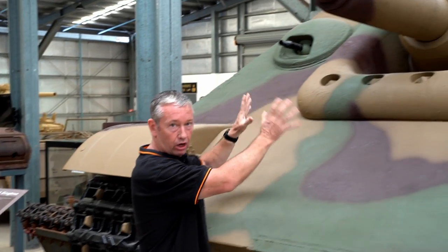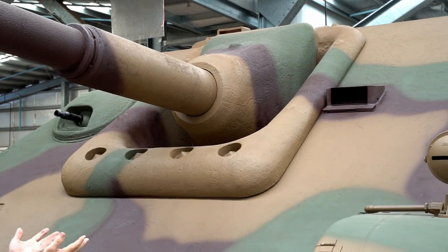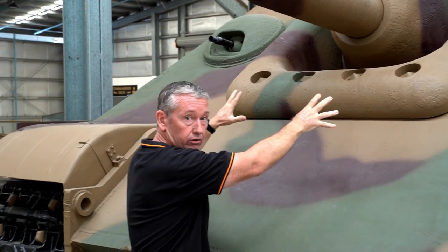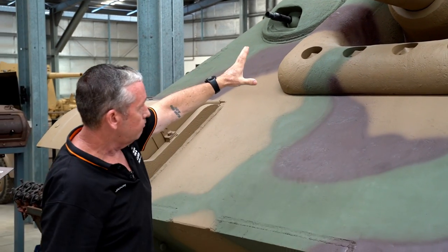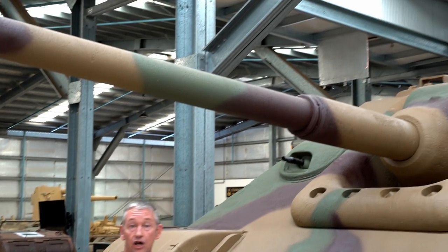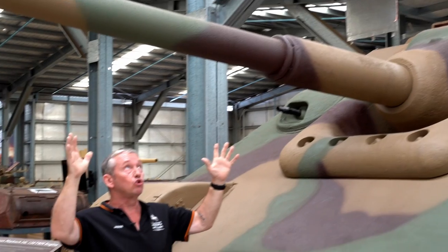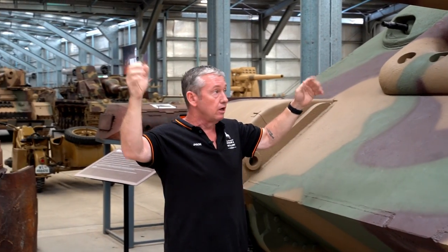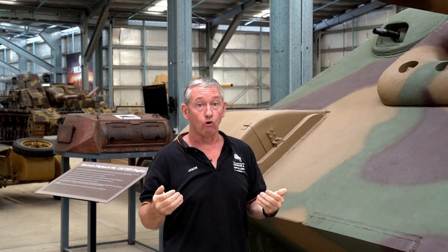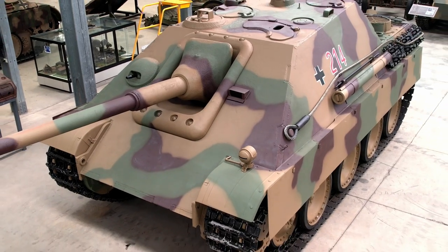The collar we have just here was a lot smaller on the G1, and it was welded. From G2, we saw the bolt-on collar with mantlet. Coupled with the gun, the Pak 43 III was on the early Jagdpanther — a single-piece monoblock gun. When we go into G2, we see the Pak 43 IV variant, which was a two-piece gun.